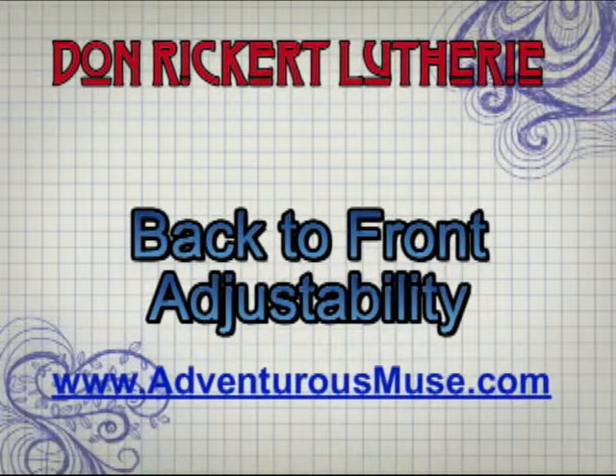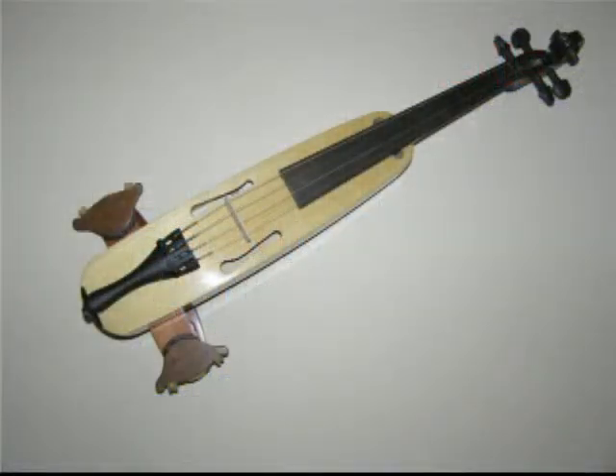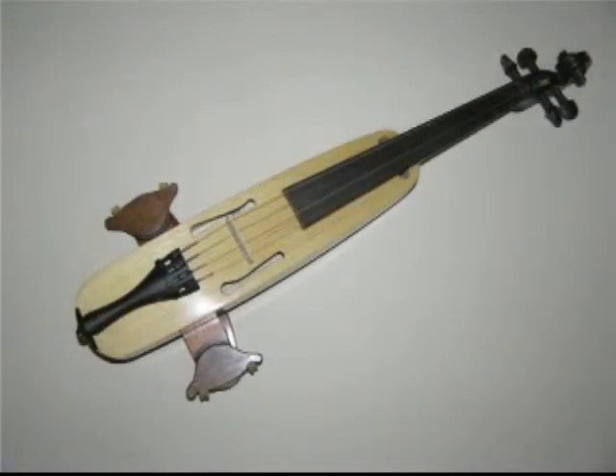These photos show the back to front adjustability of the shoulder rest. Because we are in the midst of the patenting process, we cannot yet show you exactly what the mechanism looks like.